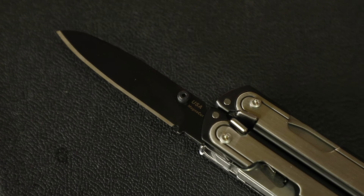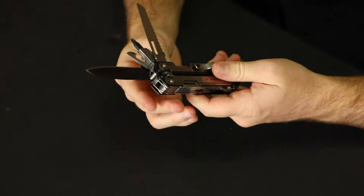Having a look at this Leatherman, one of the first things we're going to talk about is it is the first of its kind to have a Magna-Cut steel blade. The Magna-Cut steel blade means the blade is going to maintain a sharper edge for longer and has much more corrosion resistance.